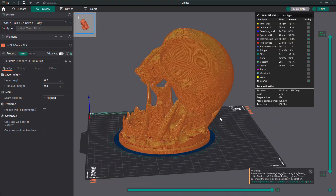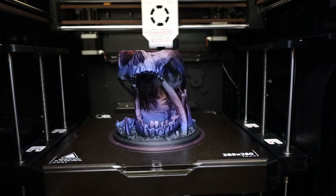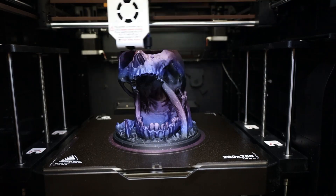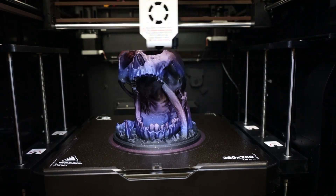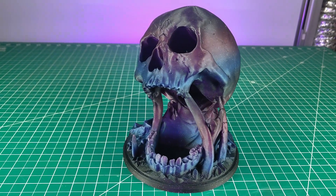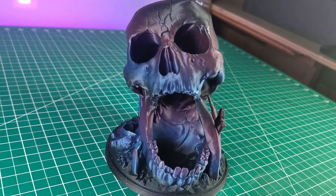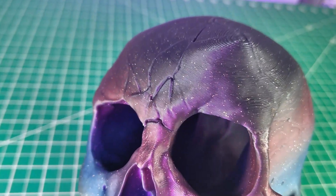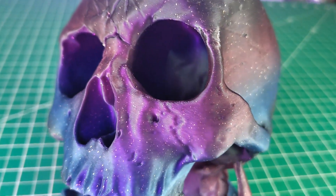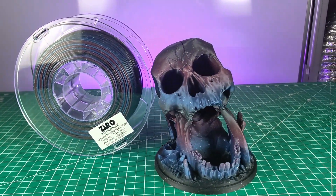Next, I wanted to try something bigger that would take over 10 hours, so I printed this really cool dice tower. Printing something at this size with all these details and only taking 10 hours is extremely fast. This is only a 0.4mm nozzle printing at 0.2mm layer height, and I'm honestly amazed at how well it came out — a very clean print with no supports or anything like that, though this model was designed to be printed without supports. I also really liked the transition of colors in this filament, and I'll link to everything in the description.